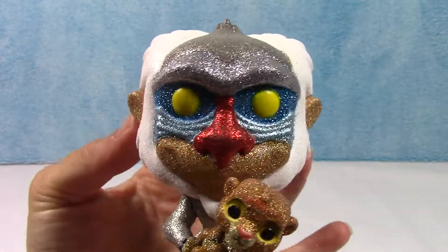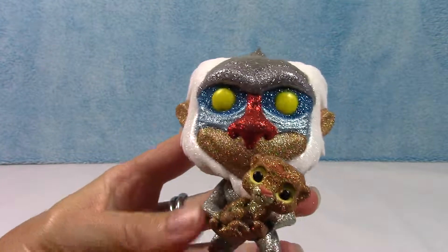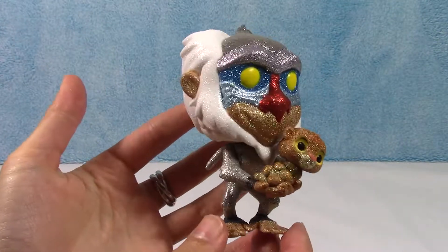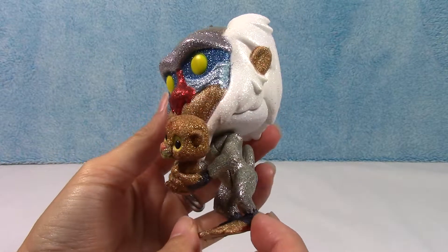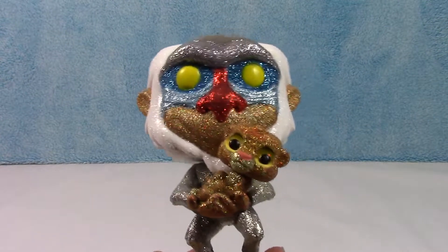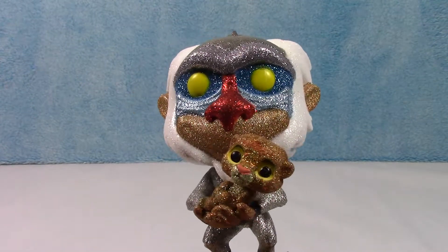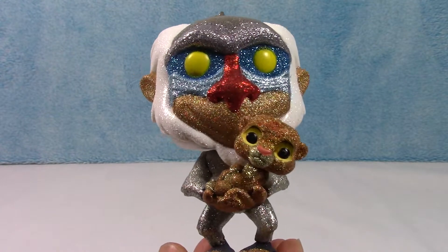I love these. I'm so glad I picked this one up. Let me know down below what you guys think — I think he looks pretty amazing. Alright guys, thank you so much for tuning in. Make sure you stay tuned for more unboxing videos, and we'll catch you next time. Bye guys.